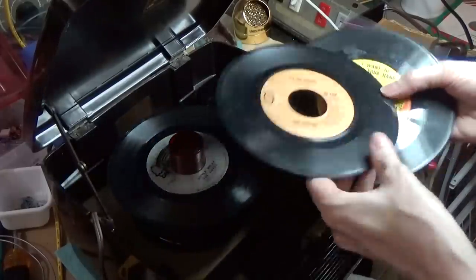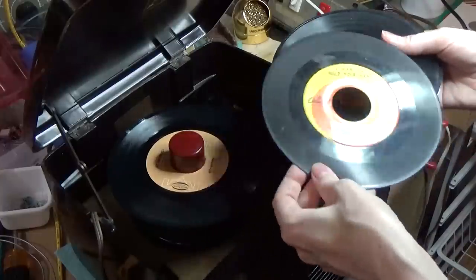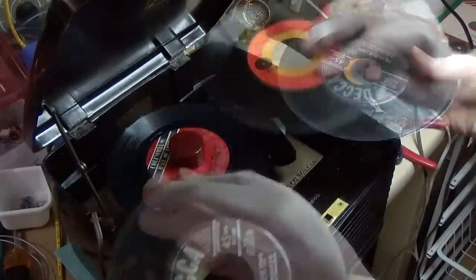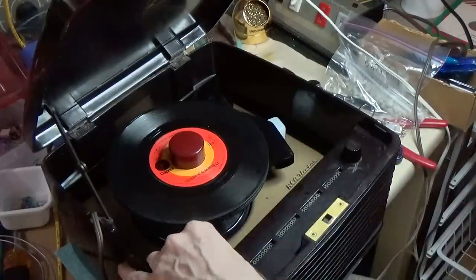So now I'm just going to pile up some random records and see how the autoplay mechanism works, make sure that records get dropped and they play fine, and also have a little bit of fun.